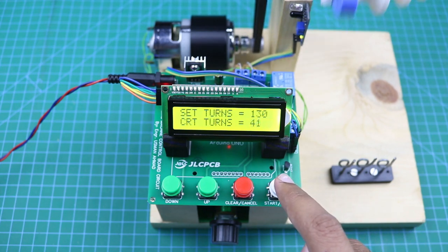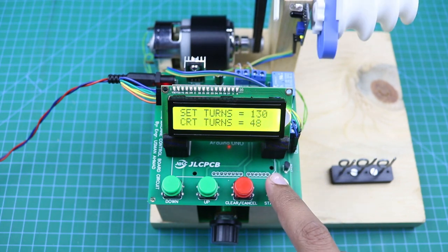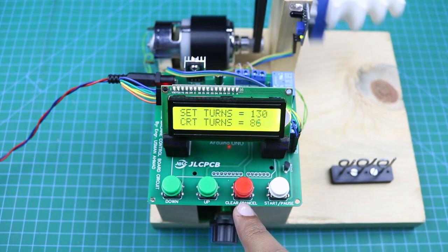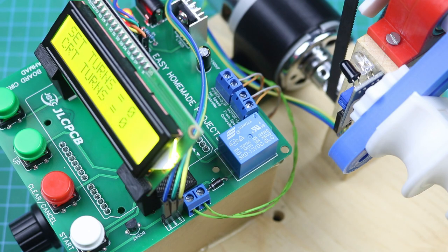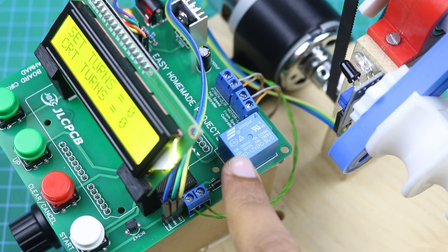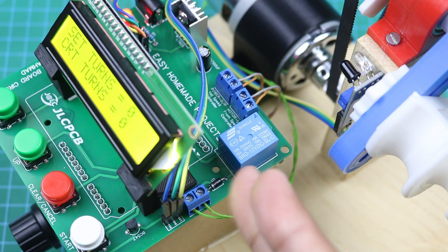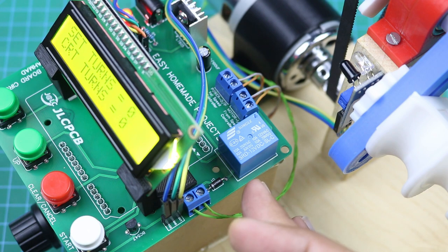You can pause at any time by pressing the start/pause button, or press the cancel button to cancel the entire operation. If you long press it, it will clear everything. One more important feature: I used a 12V relay here, which drives the motor. The relay also helps stop the motor very quickly by shorting its terminals after completion of the windings.